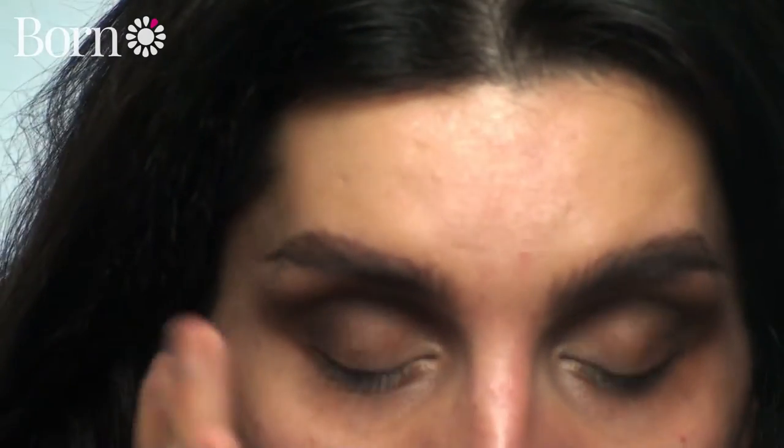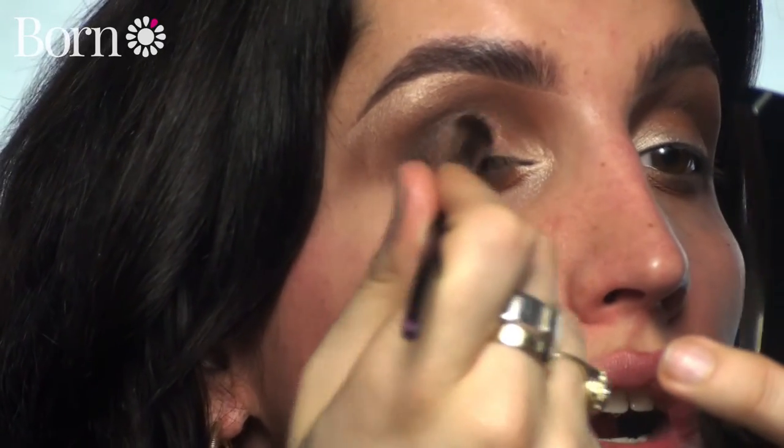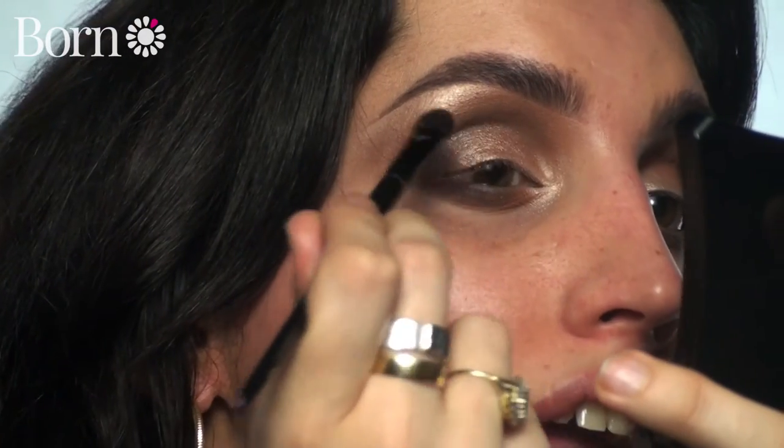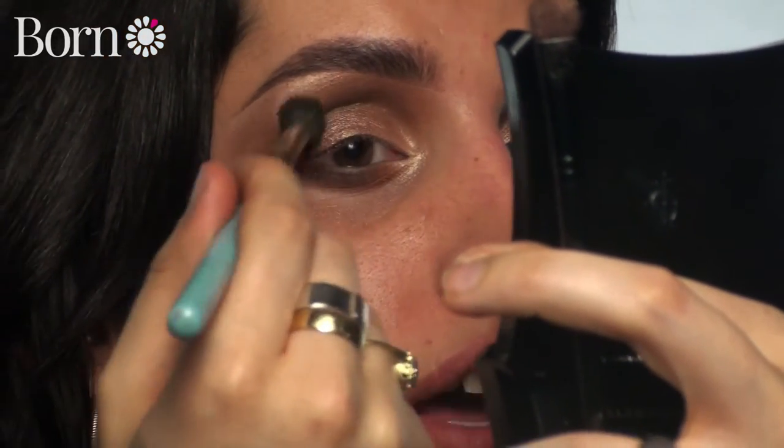I'm going to add a little bit of shimmer onto my eyelid now. I'm going to take this shadow and press it onto my eyelid, packing it on and then sweeping that along with the same Kitco brush. For a little bit of extra sparkle, I'm going to use the Glam Crystals Dazzling Gel Liner by Collection - I love these, they're so easy to use - just applying a bit of extra glitter.